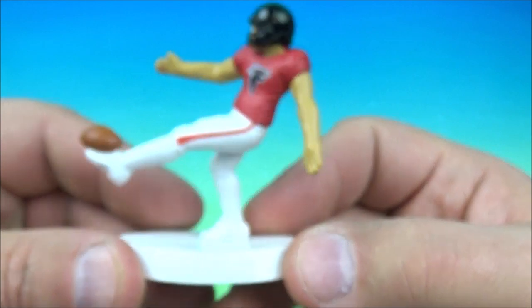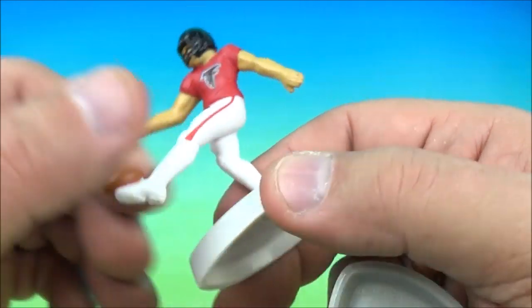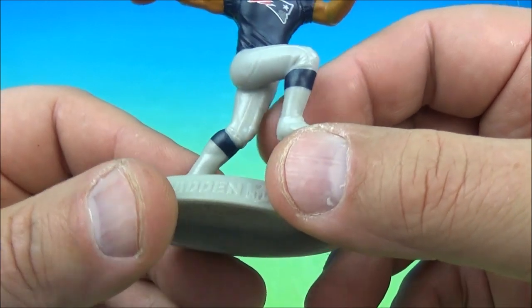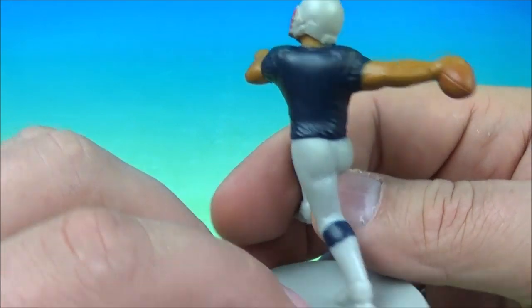We got the Atlanta Falcons kicker — we'll say Morten Andersen. That's cool, it's got a little football there. And who is this other one? We'll say Drew Bledsoe or some other Patriots player.